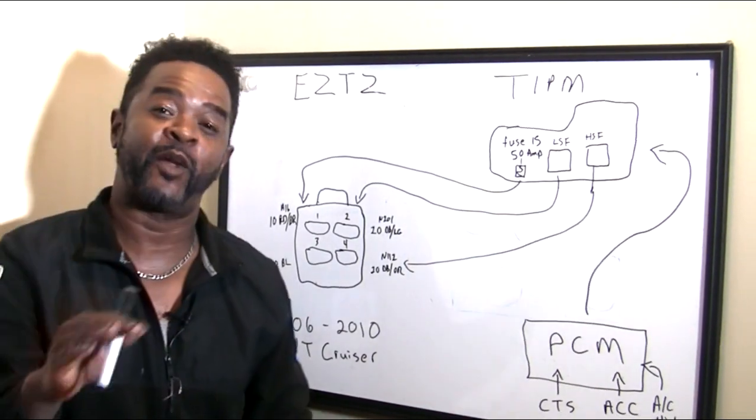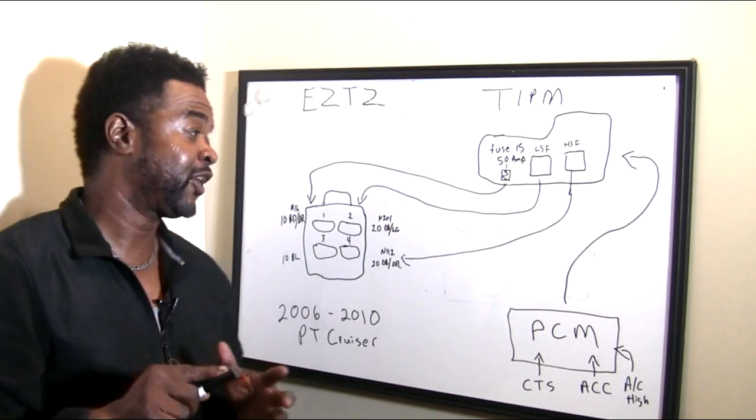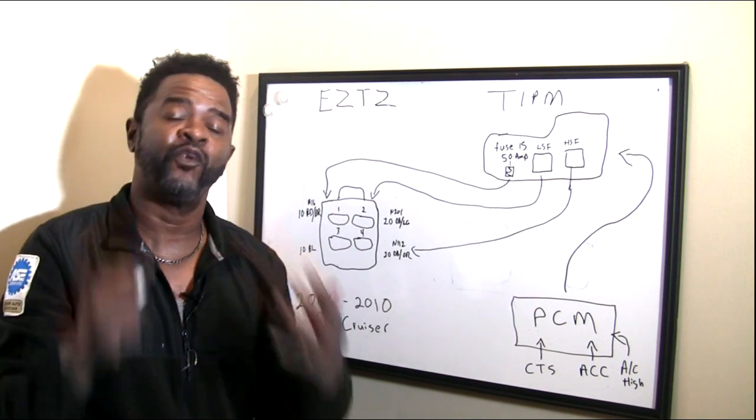Welcome back to the channel. I'm going to go over this real quick. I keep getting a lot of questions concerning the PT Cruiser and its overheating.